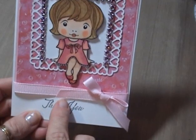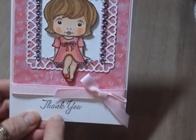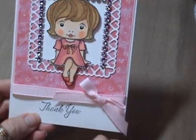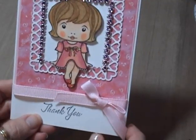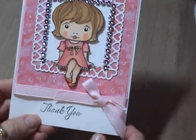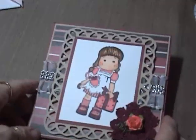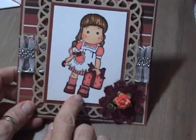Then I just used a pink ribbon that I got from Michaels, and the stamp is Stampin' Up. I've had that for quite a while — I don't even know what set it comes from. That's one of my cards. Then this here is another card I made — this is Magnolia.